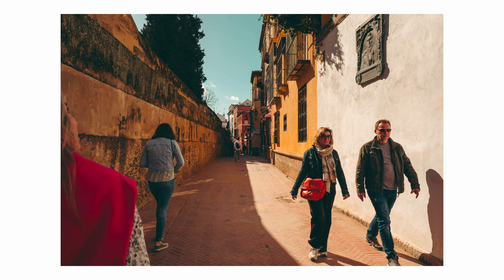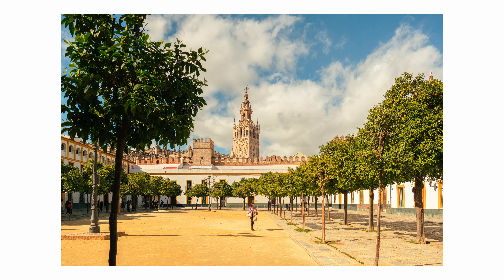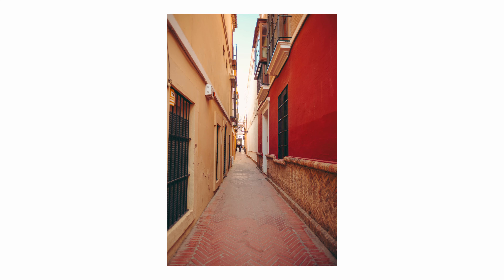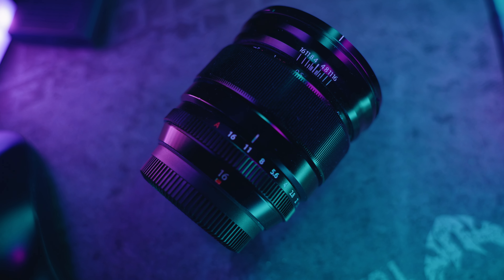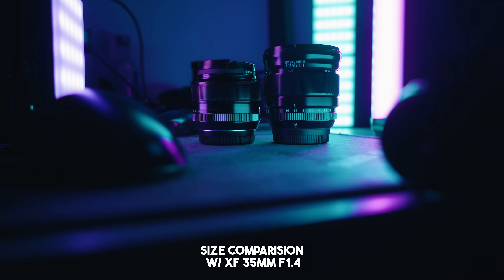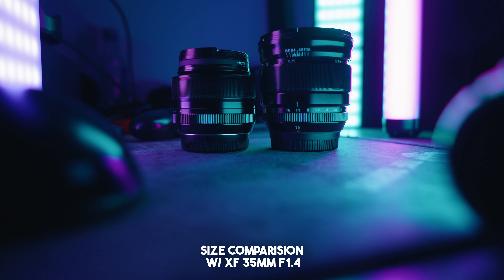I took this lens to Spain and used it in Sevilla for ultra wide shots, and I thought it was great — it captured all the nooks and crannies in the small European alleys. While I was in Spain I did notice one thing: this lens is huge. It has a 67mm filter thread, so you can see how big this lens already is.